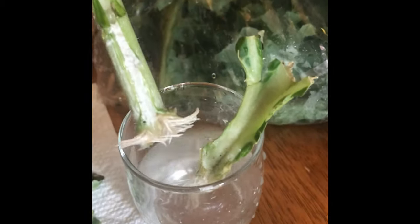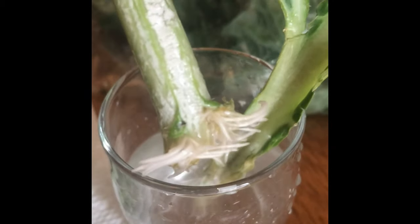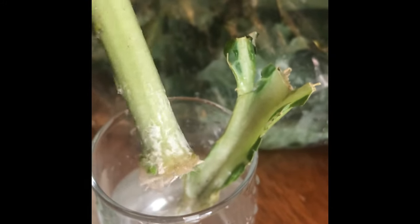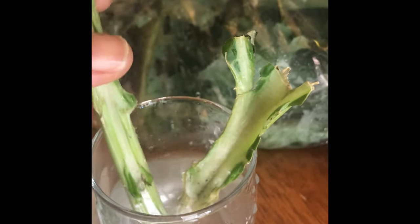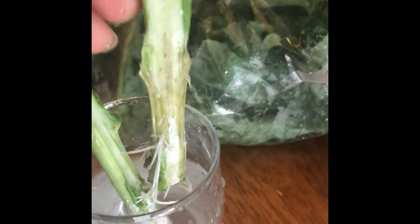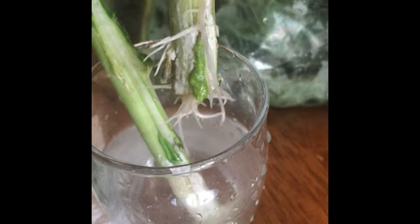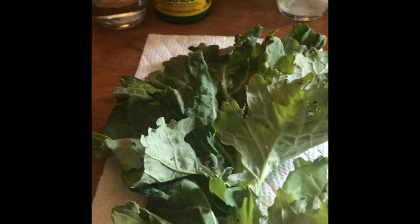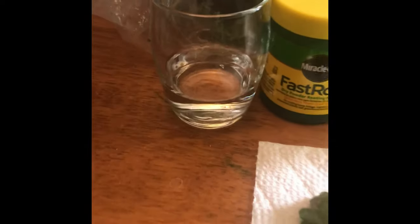And here are the results just after two weeks — beautiful roots. So basically all you'll need are some collard green stalks and also a dry powder rooting hormone. I used Miracle-Gro and I picked it up from Amazon. Any brand will do.